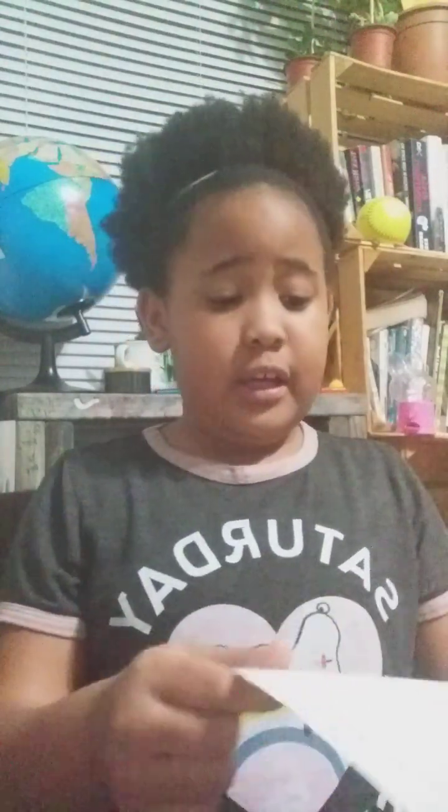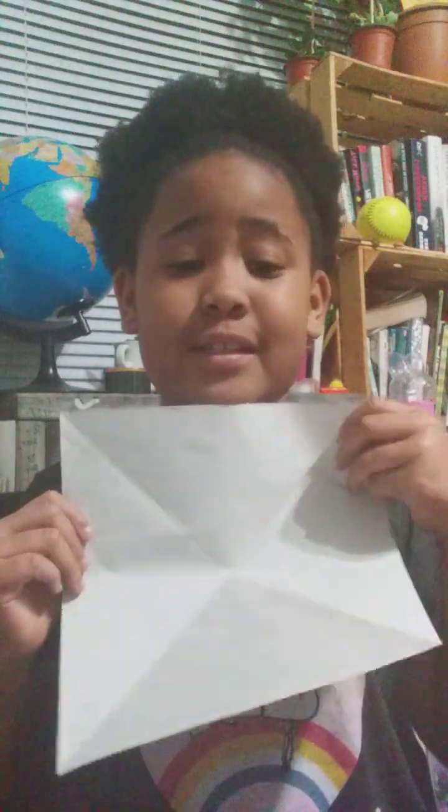And now we're going to take it and fold it into an even tinier triangle. Then you're going to open it back up and you're going to see those four line marks. You're going to take each corner and fold it inwards — fold each corner in to there. And then you keep folding until all of them are in. This is going to be a sweet form, and it should look like this.